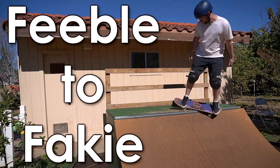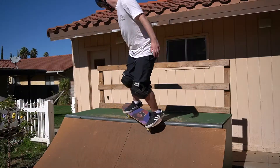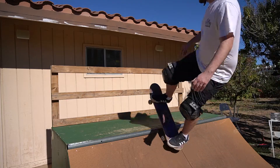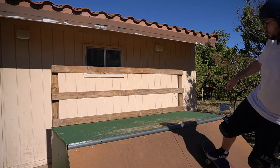What's going on guys? It's Gerard. We got a good one today. We're going to learn how to feeble to fakie. Before you learn this trick, you should know how to rock to fakie and backside feeble stall.